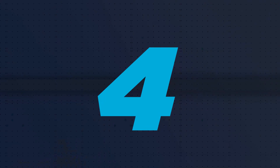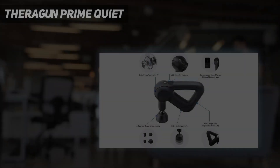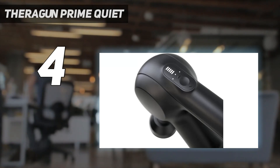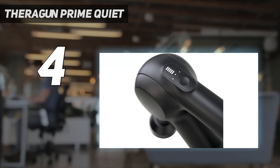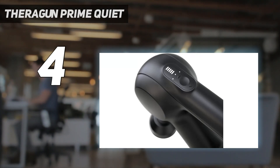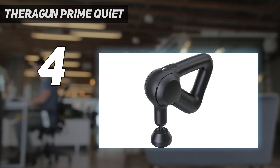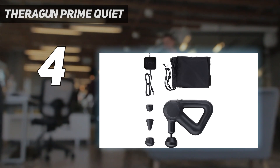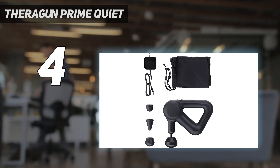Coming in at number 4: the Theragun Prime Quiet. Theragun is a powerhouse in the massage gun market, and after testing the brand's most popular massage gun models, the Theragun Prime, 4th generation, was our favorite. In fact, it earned an overall higher rating than the more expensive Theraguns we tested.